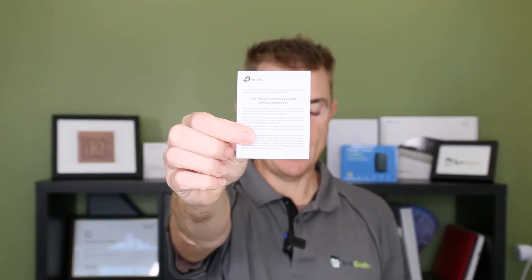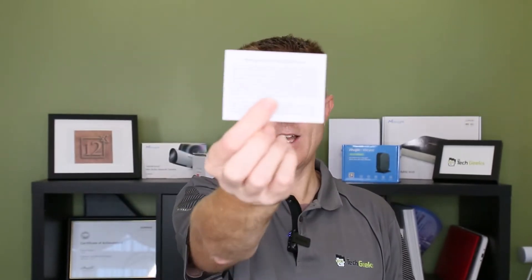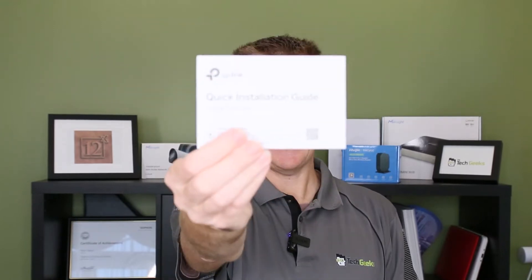This is the device itself but we'll have a look at that in a moment. So you're going to have a few pieces of paper — a conformity guide, a license notice for the software that's running, and a quick start guide. This is a super simple device; you just need to use the mobile app, or if you do have a WDS button on the front of your router you can push that and you should be able to pair it with this.